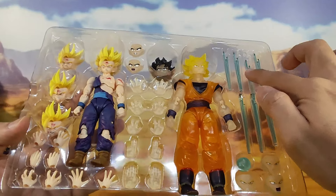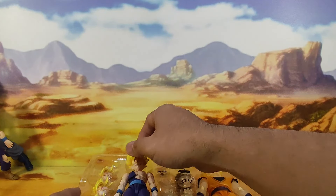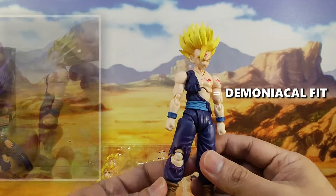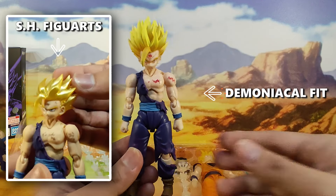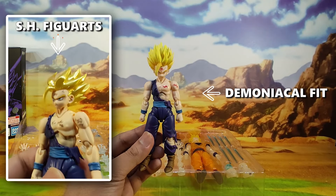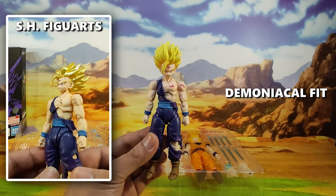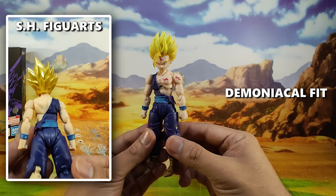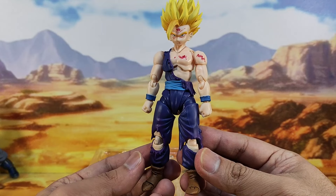We also have the Kamehameha effects of course. Now let me check the actual Gohan figure itself. Judging it in my hand, it already looks and feels different compared to the SH Figures. The blood details are really really good, and the paint-ups are almost the same. There's no difference at all on the paint-ups on the body except for the blood. Maybe the SH Figures is just a bit glittery on the Gi.